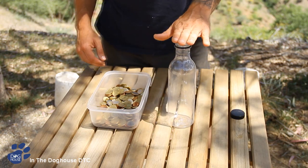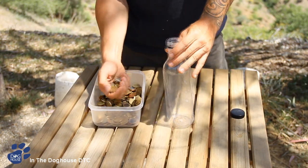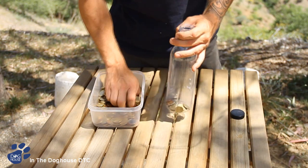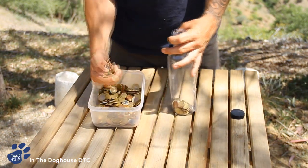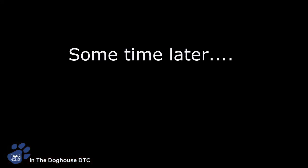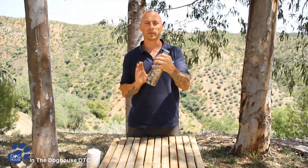Okay, this is what you're going to need: a plastic bottle and some loose change. Fill your bottle with the coins and make sure you fill it all the way to the top. Once you manage to fill your bottle right to the top, it's going to look something like this.